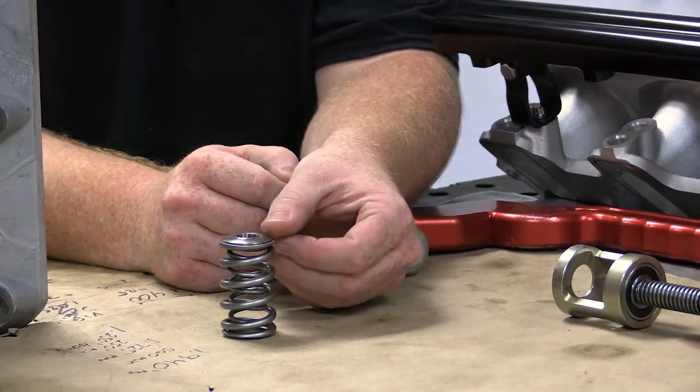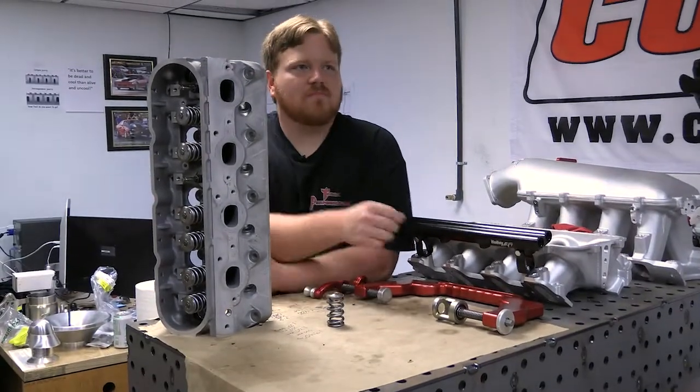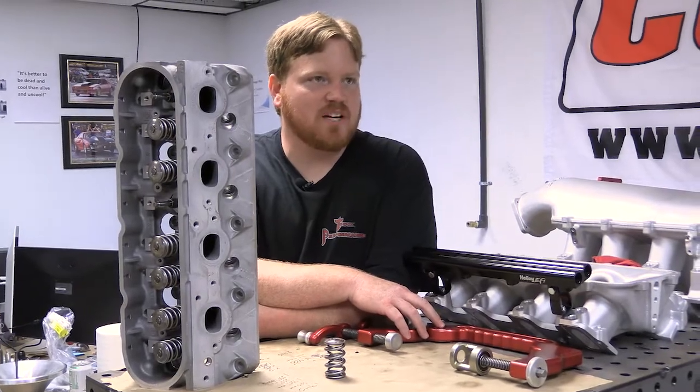It's like getting a set of lightweight wheels or brakes — it's the rotating mass that you're reducing. Exactly, you're taking that mass in motion away from the valve train.